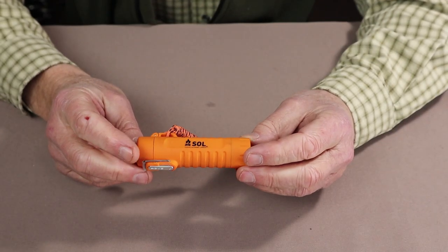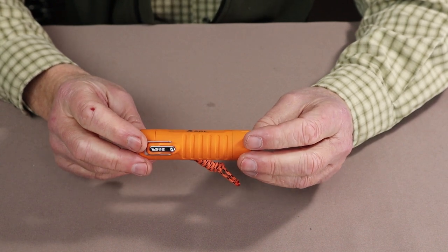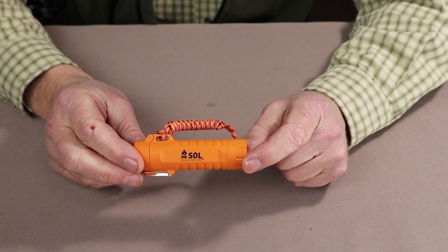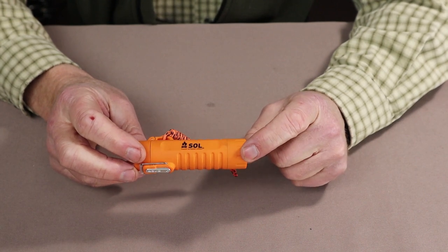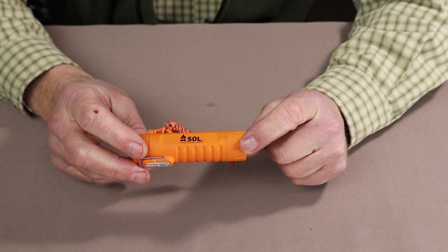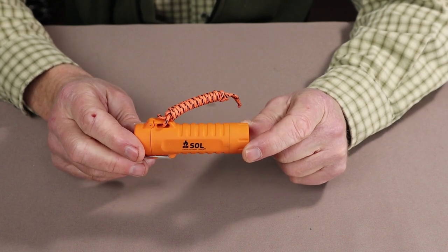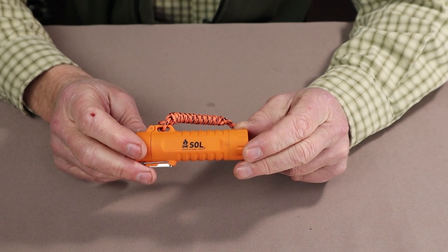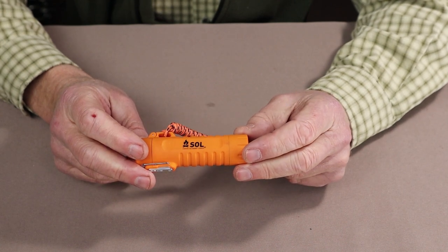There will be no specific order to these items as I present them to you, with the exception of this first one, and only because this has already appeared in a couple of videos — as this was something I received as a birthday gift a few weeks ago. And this, of course, is the Survive Outside Longer Plasma Lighter.